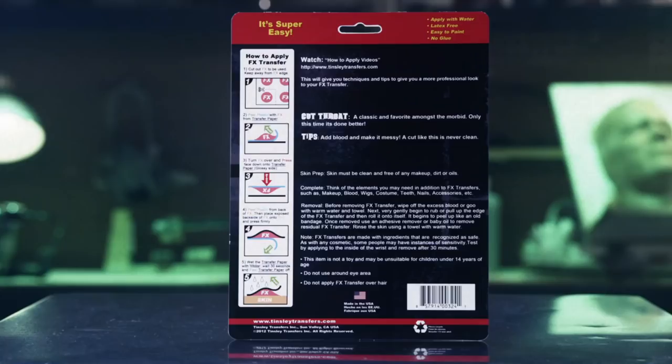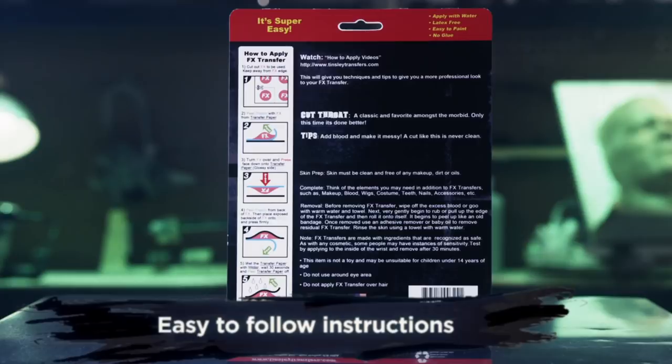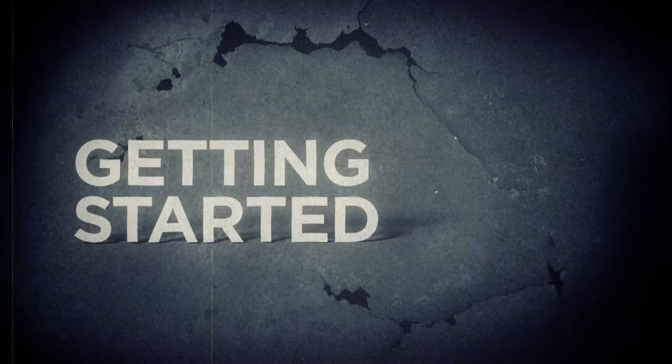All you'll need is water and a pair of scissors. On the back of your package, you'll find 5 easy to follow steps. We'll be highlighting these instructions in this video, but I'm also going to be sharing with you some simple tips and tricks to help your application and makeup stand out from the rest.